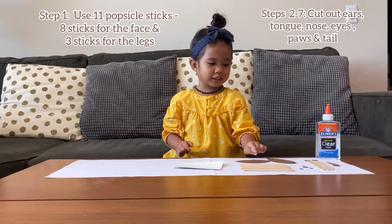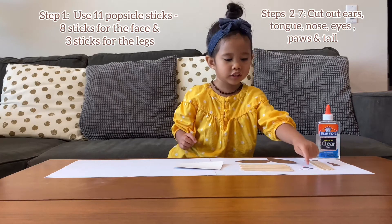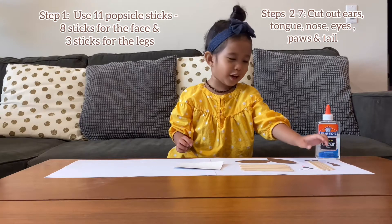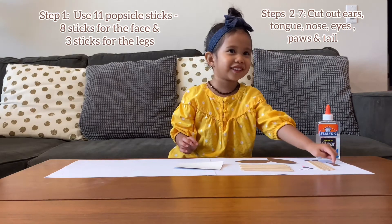This one's the face, this one's the ears, this one's the tongue, this one's the nose, this one's the eyes, this one's the legs, and this one's the paws, this one's the tail.